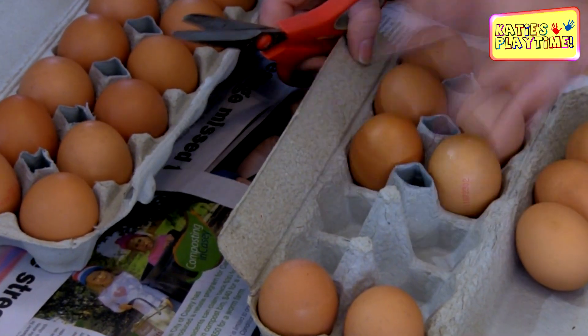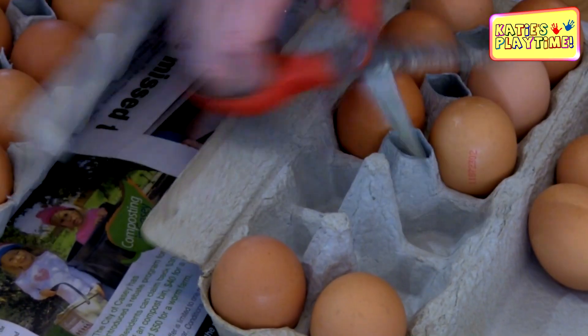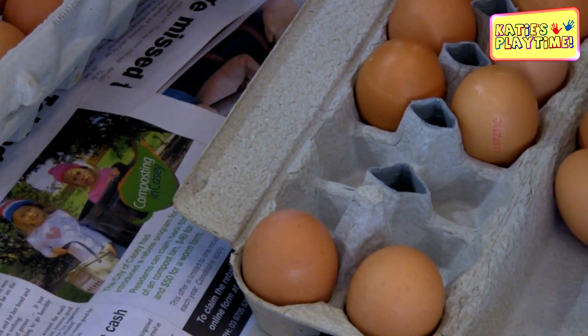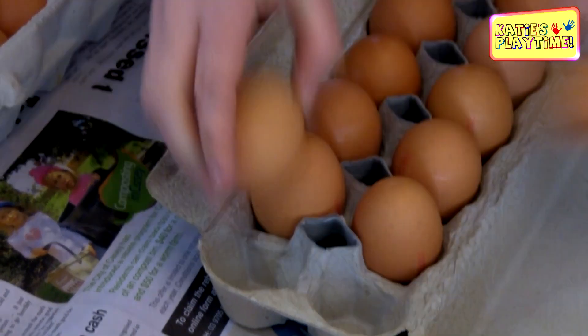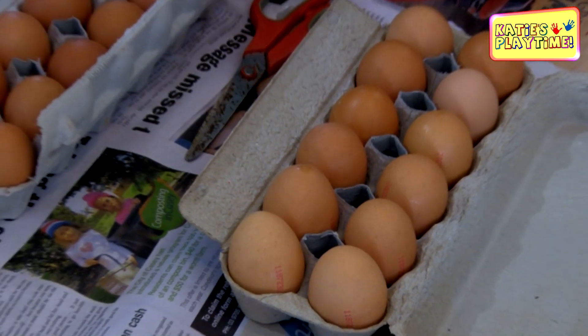Basically I've removed eggs from the egg carton and I'm just going to cut across, so that way the pointy bit is out of the way. Then we're going to place these eggs back in there. Now these are raw eggs — not boiled eggs — these are all raw.